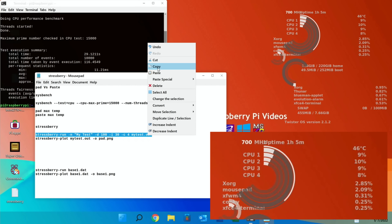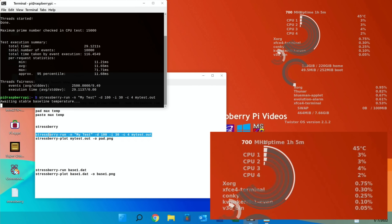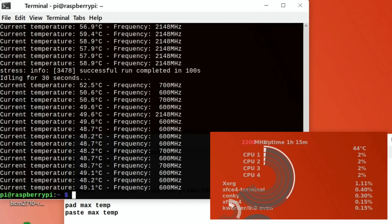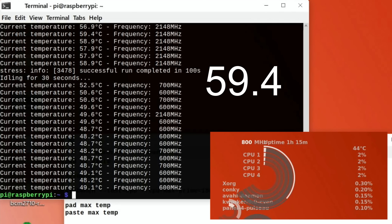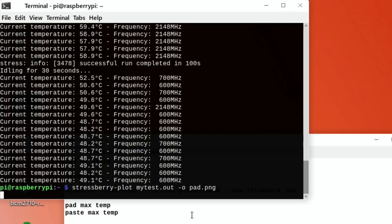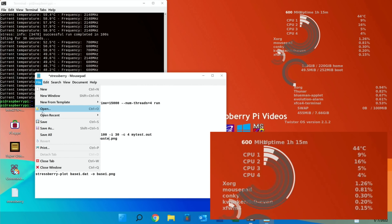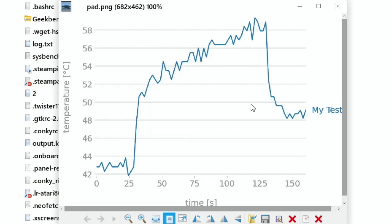I've got a more thorough test: stressberry, which lasts quite a lot longer. Let's copy in the stressberry script and run it — this takes a while so I'll come back when it's done. That's all finished; it created a text file. The highest temperature was 58.9 degrees. To convert the output to a PNG I'll run the plot command, and I'll name this one 'pad' so I know which is which.